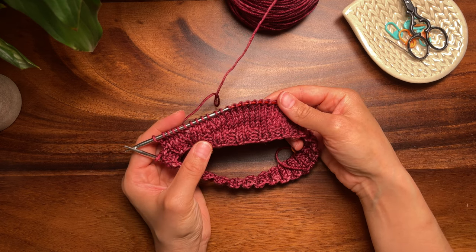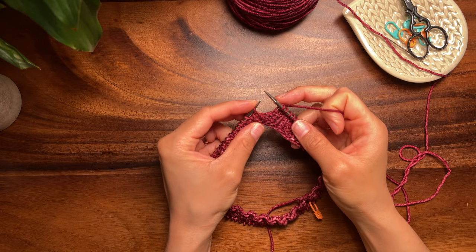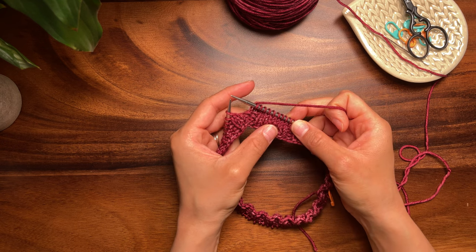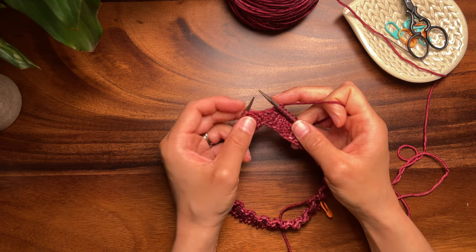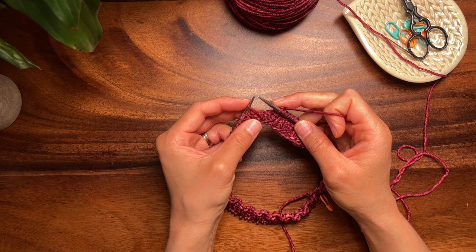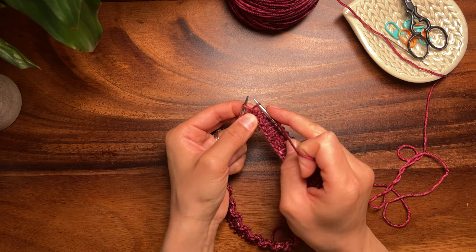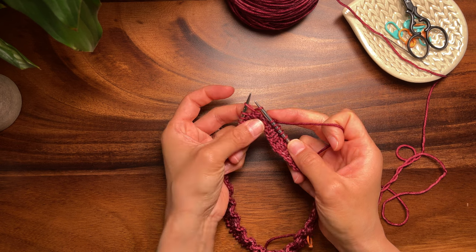It's also very easy to do and can be used instead of wrap and turn short rows. To begin, you'll need to knit to the spot where you'll be making your first shadow wrap and turn. I like to have worked one plain knit round before beginning these short rows. If you're working flat, you'll begin on the right side. Insert your right needle from front to back into the right leg of the stitch one row below the next stitch on the left needle. Then knit this new loop.